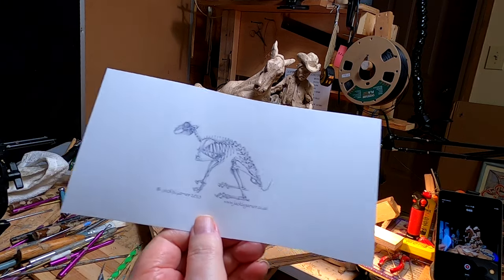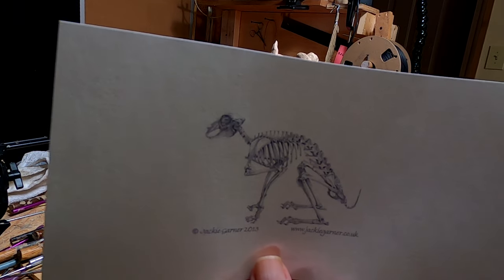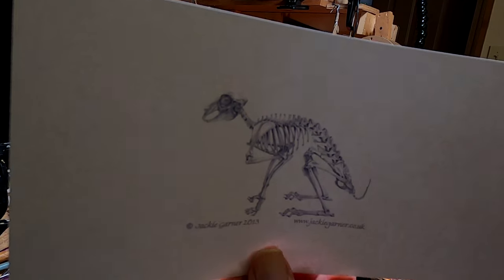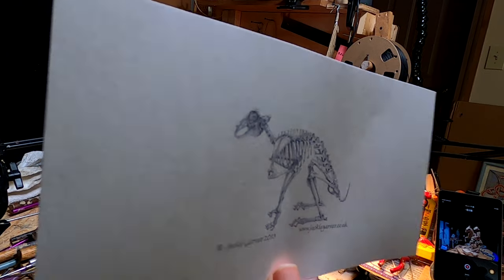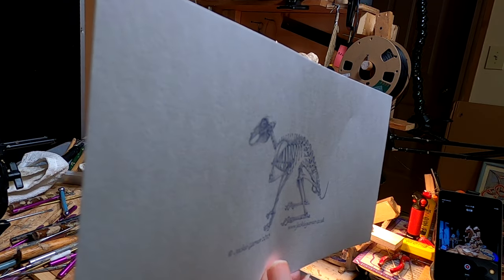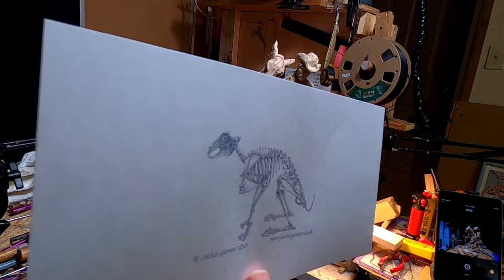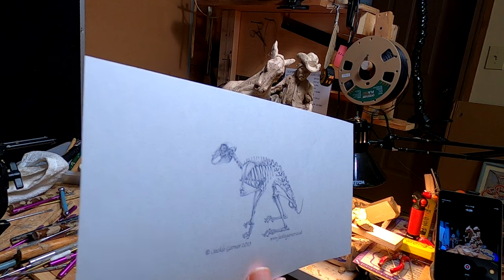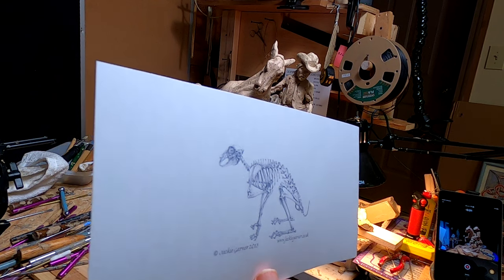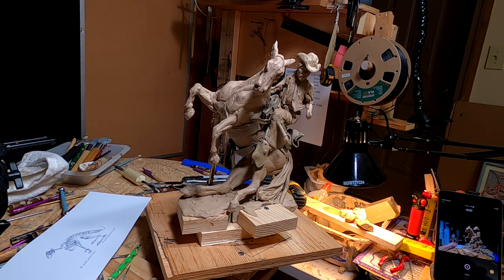The jackrabbit is going to be this size — it's a small one — but this is the only anatomy drawing I could find of the skeleton of a jackrabbit, so I'm going to have to figure out how to do this. The fully grown ones are two feet long from tail to nose, and that's what I went by as far as scale goes. I'll make an armature and start adding clay to it.